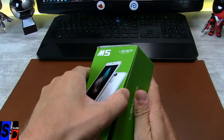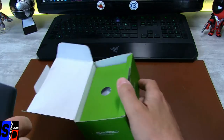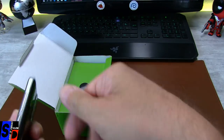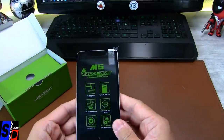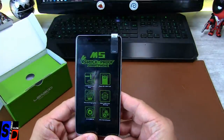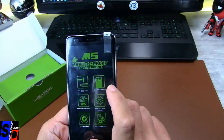On va ouvrir — je l'ai déjà ouverte bien entendu, donc je lui ai retiré le film plastique qui était par-dessus et le sachet plastique qui était dessus. Il y a ce film que j'avais déjà retiré, mais je voulais vous montrer comment il était.